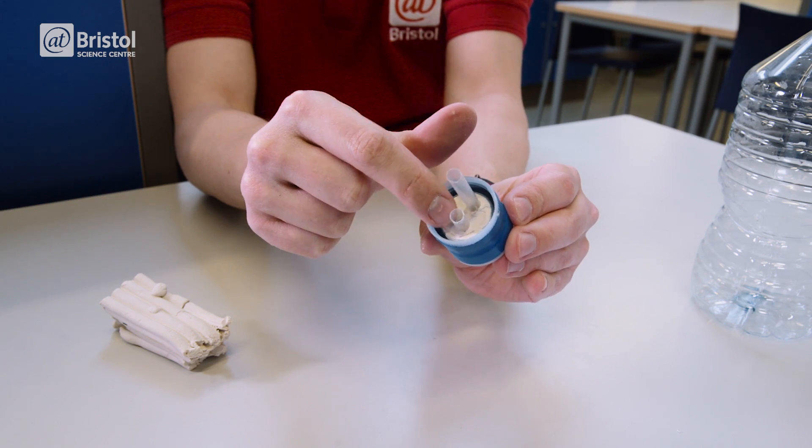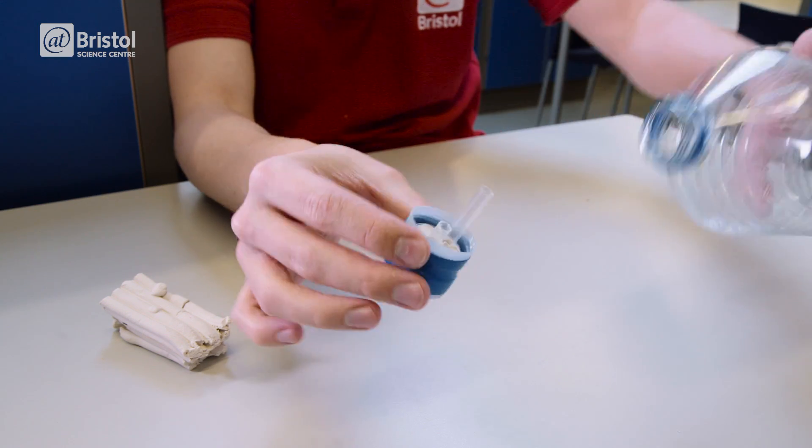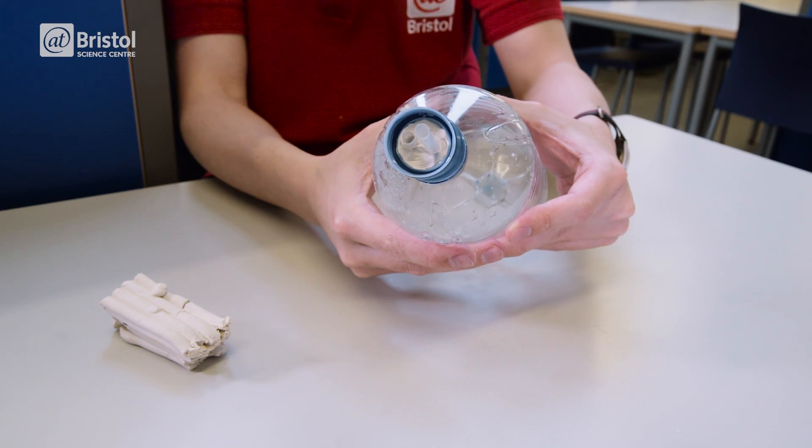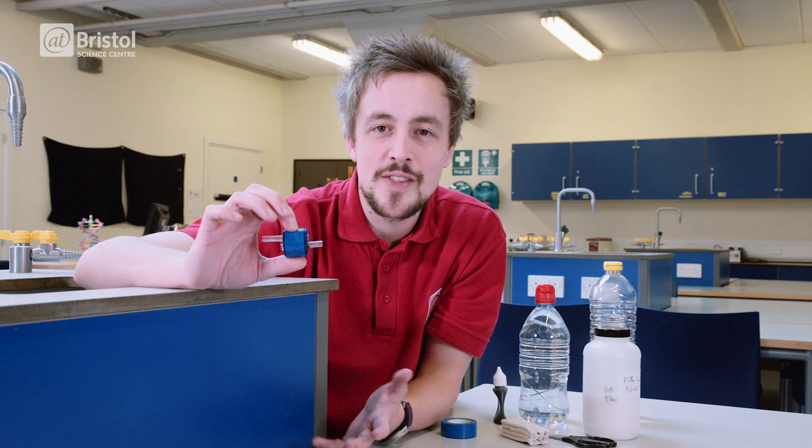Use a small amount of plasticine or clay to hold them in place. You need to make sure you have a tight seal around the straws, but leave a gap around the thread of the bottle top so you can still screw it back onto the bottle. You'll end up with something that looks like this.